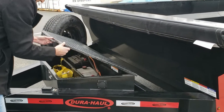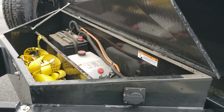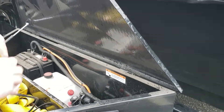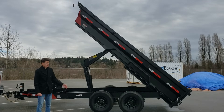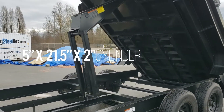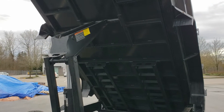Inside the toolbox, there's a fair bit of storage space, so you can keep some straps in there. You also get your pump and your battery in here. The dump box will go at almost 90 degree angles — it actually tilts a little further than what we have right now. There's a heavy duty ram here with the scissor hoist, which gives it a great mechanical advantage as opposed to just a single ram or a dual ram.